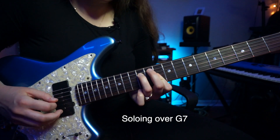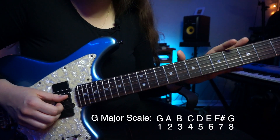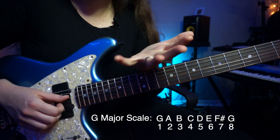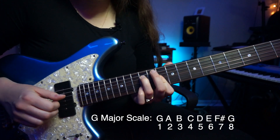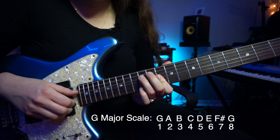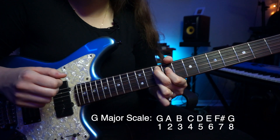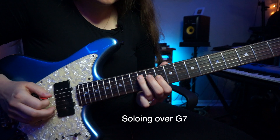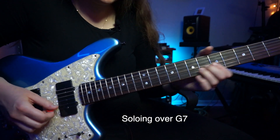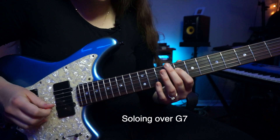Right here we have a D minor triad. D minor is the minor five chord of G — G, A, B, C, D. That's very common in Charlie Christian and Wes Montgomery style playing, where you play a minor five arpeggio or triad over that root. And this passage is all chromatic.